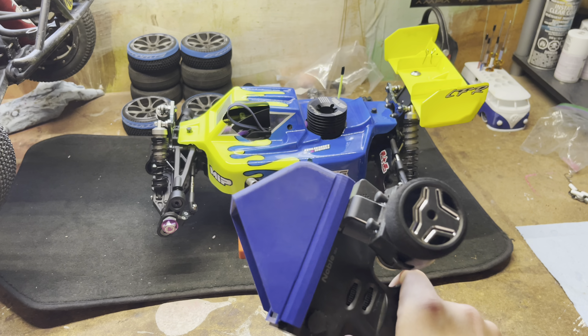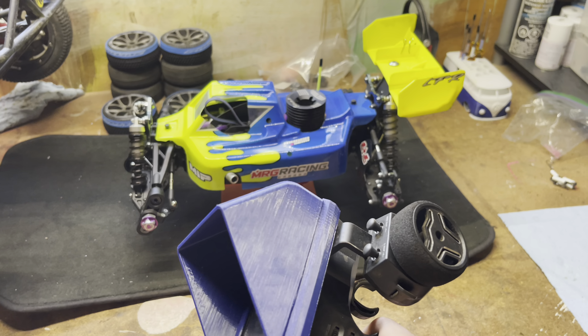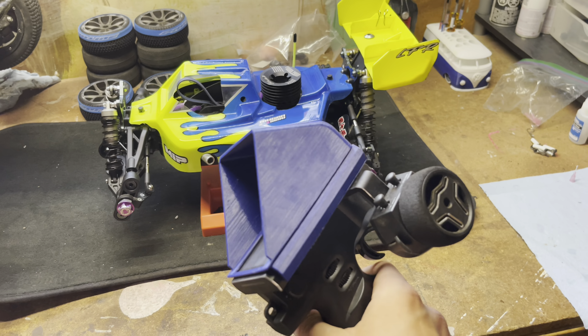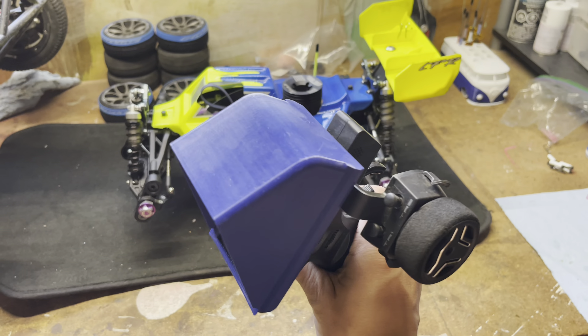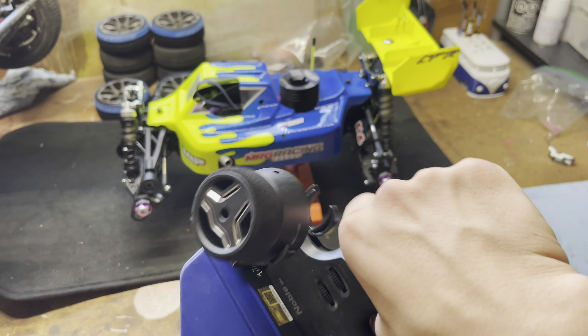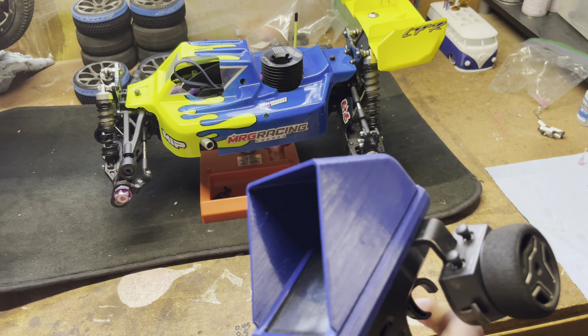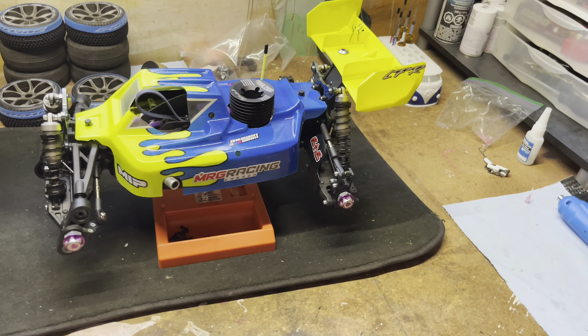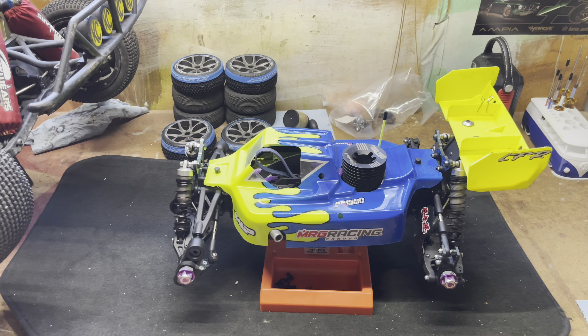For radio I run the FlySky Noble MB4 — amazing radio, I absolutely love it. You can set it up however you like, which is super nice. If you want to steer with your left hand you can. This is the exact grip position I like. It's not perfectly straight, but it's got a little sunshade on there that a buddy I race with printed for me.